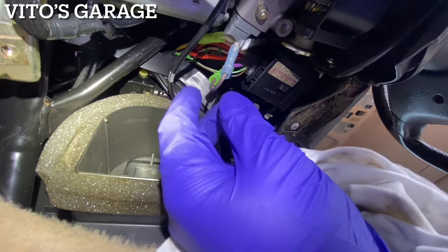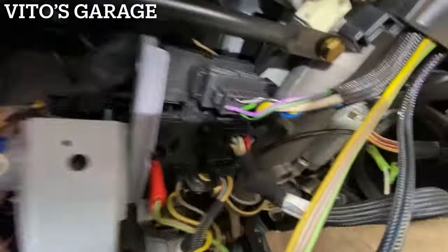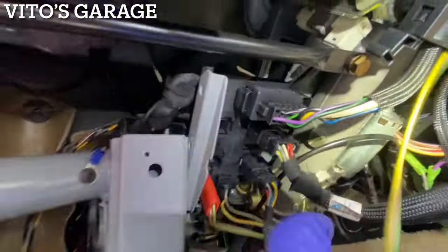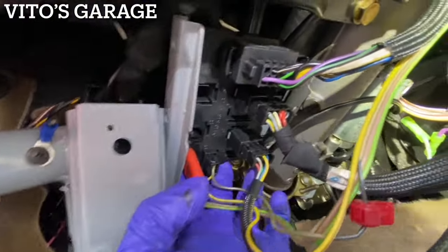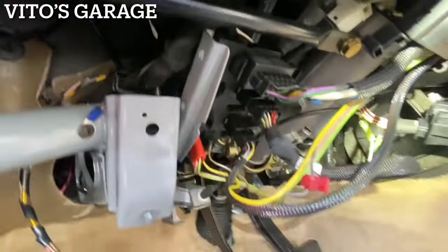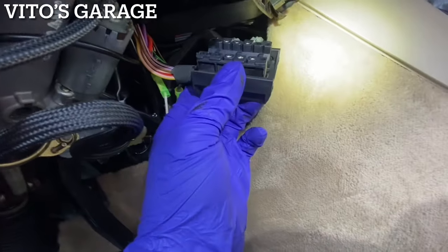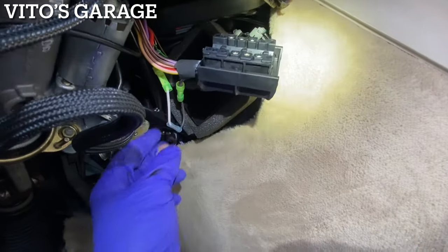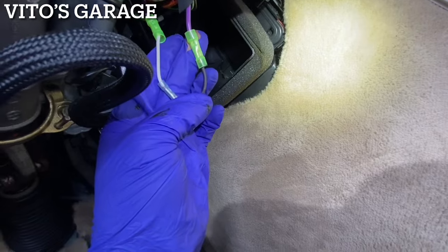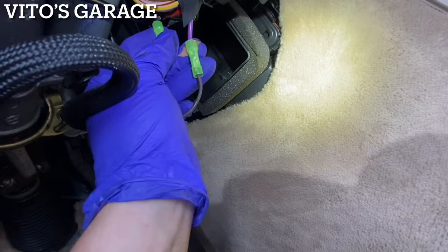I fixed up the wiring — wrapped it up nicely so it doesn't get rubbed through — and reinstalled the paneling for the connectors so it's no longer flopping around. I also disconnected the ignition switch connector. I don't like how there's a thinner wire all connected there, so I'm going to make it a little better with a thicker wire in one piece.